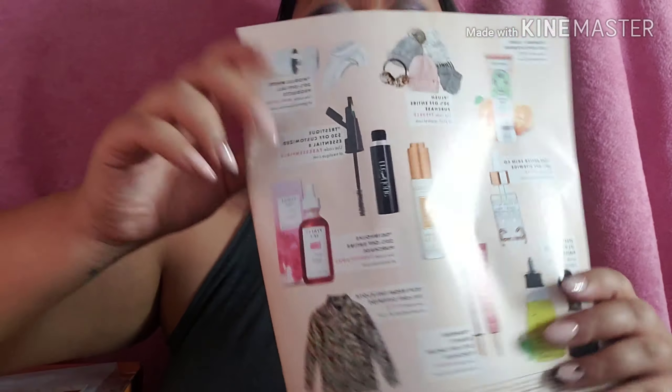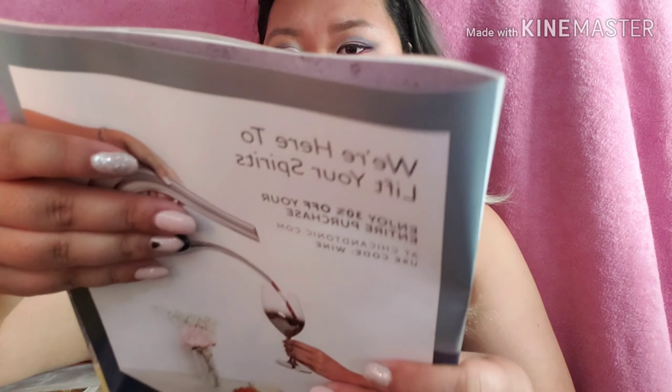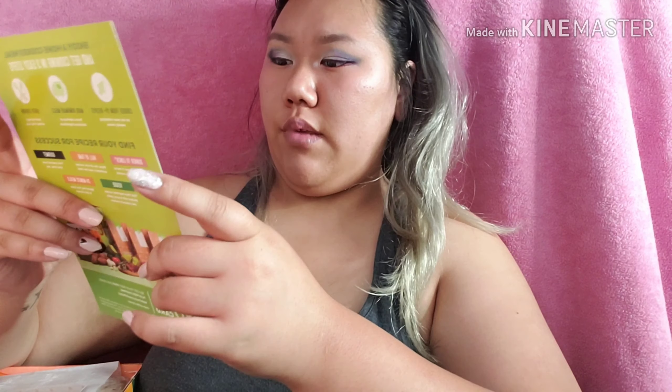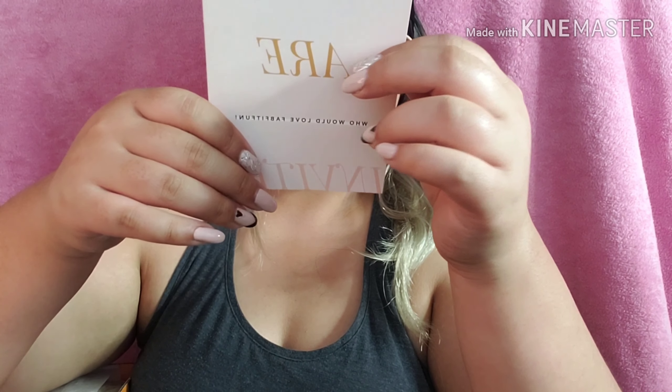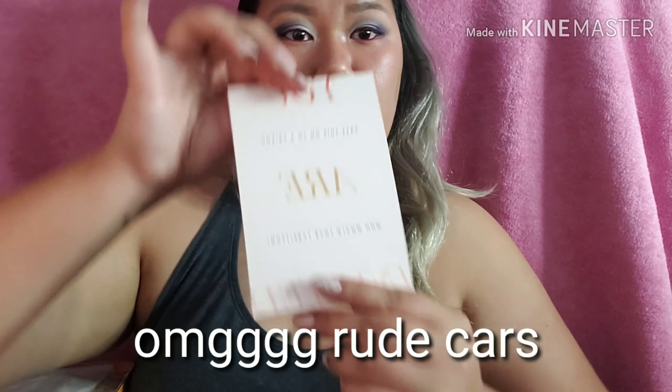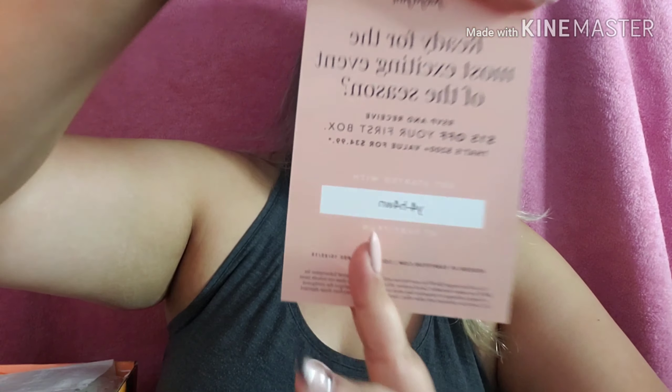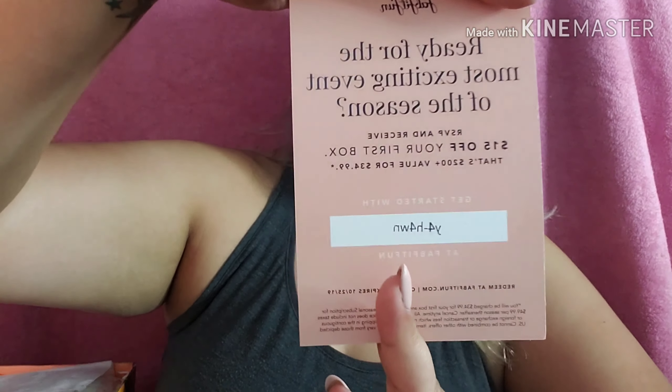It'll tell you the prices, some info about the items, and some codes as well. There's an $80 gift card for HelloFresh, and for the most exciting event of the season there should be $15 off your first box. It looks like they have some sort of pass on FabFitFun, so you guys can pause the screen and take note of whatever codes are there.